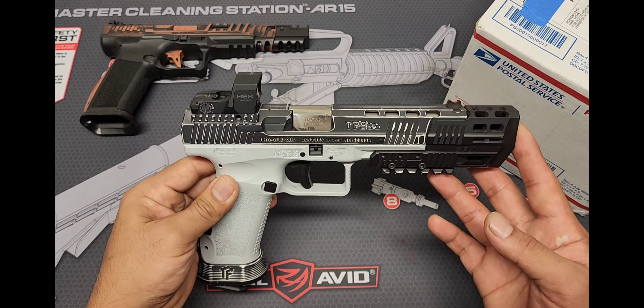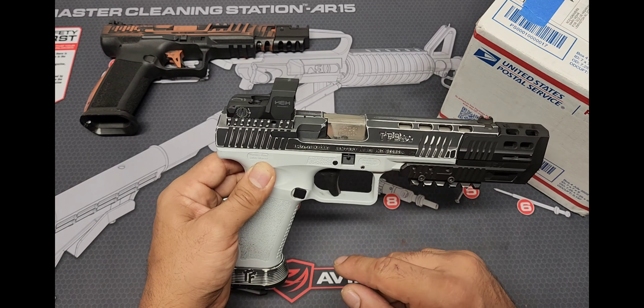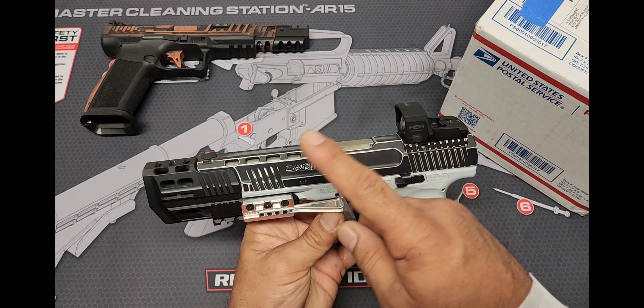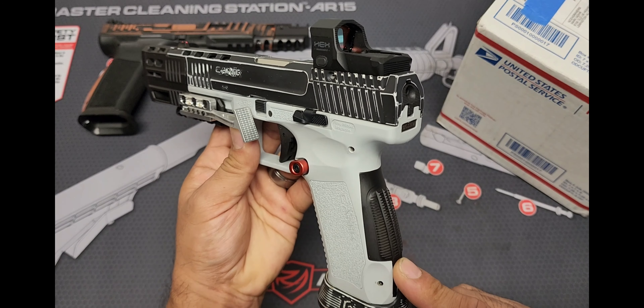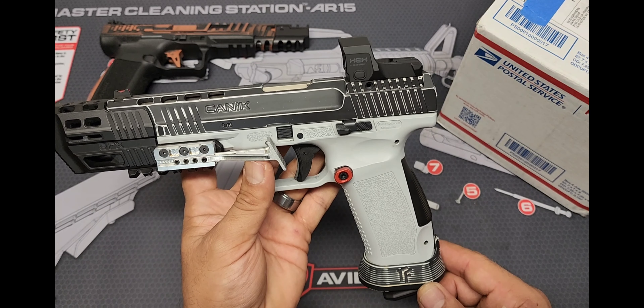Another one he did was the TP9 SFX. He did another battle worn — what I call the tuxedo — because it's black and white, most of you will know it as the bitone. I kept the slide black and had him do the white battle worn finish on it. He also did the Taylor Freelance Magwell and I opted to stay black with the Taylor Freelance brass back strap for the TP9 SFX. He also did the barrel, which is a nickel coating.